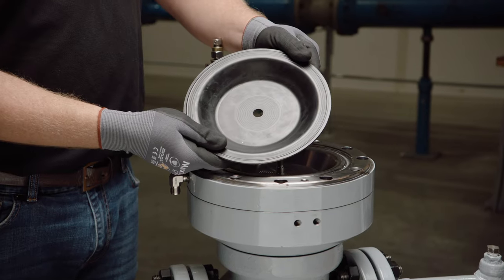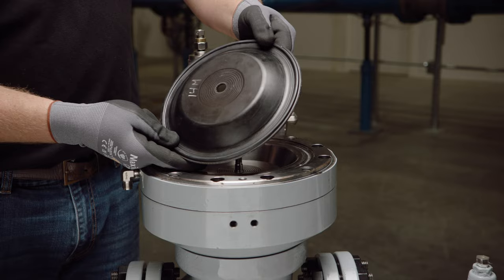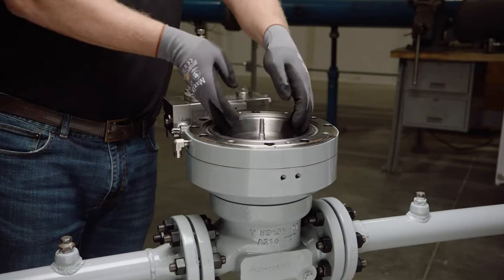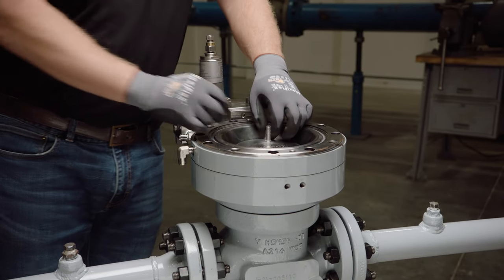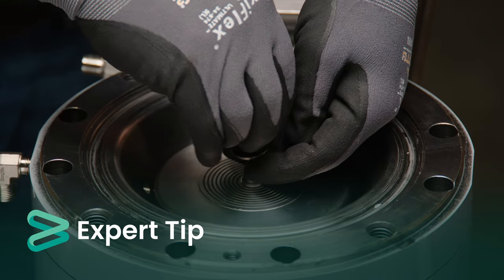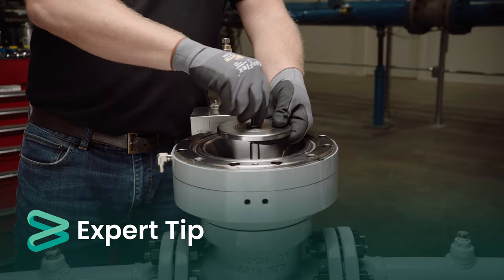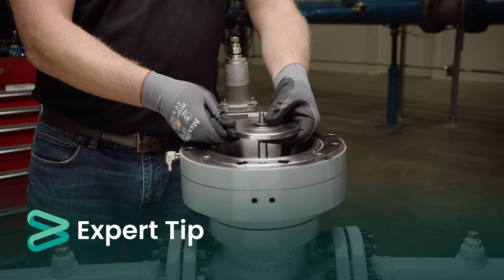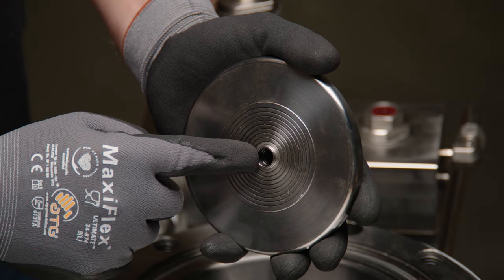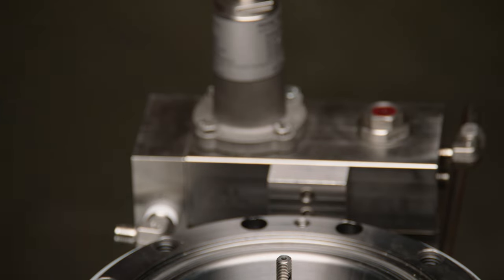Remove the diaphragm and inspect for any bubbles, cracking, or other signs of wear or damage. Replace the diaphragm if any signs of wear or damage are visible. Remove the lower diaphragm support plate. If it cannot be freely lifted out, the washer and castellated nut may be reinstalled to use as a lifting aid. Inspect the O-ring inside the lower diaphragm support plate for blistering, nicks, or other signs of wear or damage, and replace if necessary.